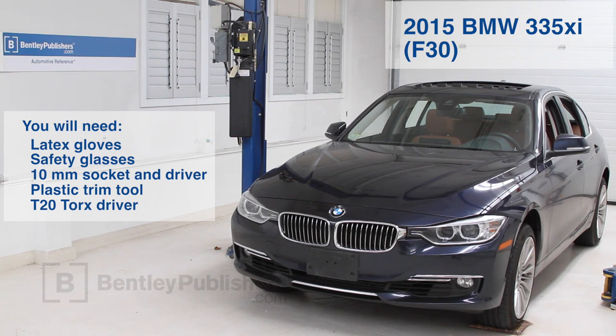The BMW we used was a 2015 335i xDrive model. In our experience, earlier and later 3 and 4 series vehicles are similar. We did this repair with basic hand tools and the vehicle parked on level ground.